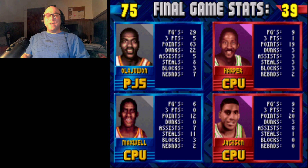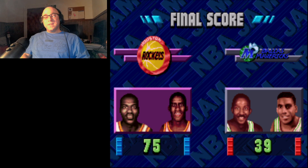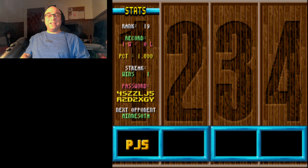Hakeem Olajuwon had 63 points, 22 dunks, 5 assists, 8 steals, 7 boards — just dominated in this game, and I won by 36. It is the first team of many, so it's not gonna last all that long. We played through an entire game in about 10 minutes, so NBA Jam is a great game to play if you just have time to play one game before you gotta go do something. That is a look at NBA Jam for the Super Nintendo. We may do the Genesis version at some point down the line. Hope you enjoyed this episode of Pete Plays. Until the next time, take care of yourselves and each other.